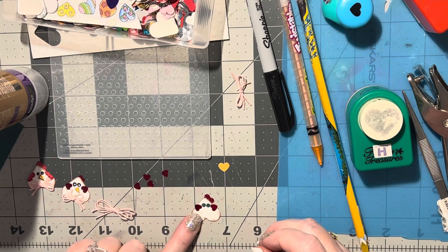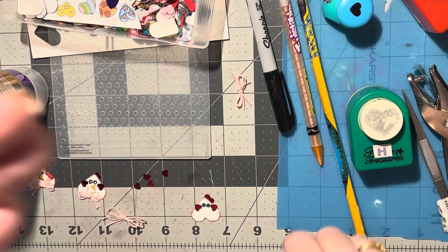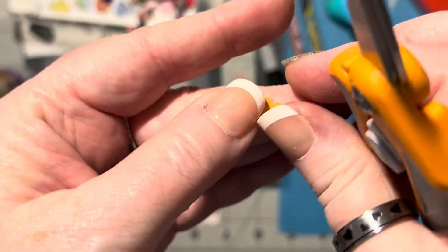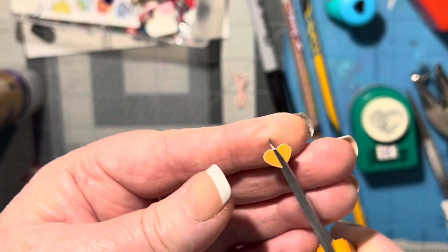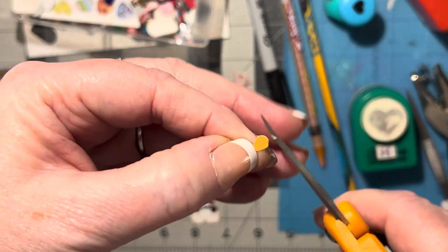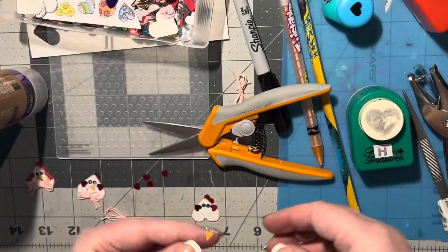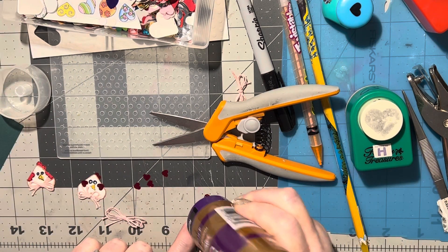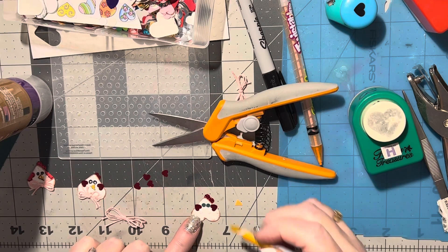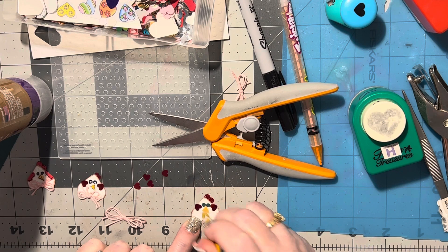That's just so funny! Then we need a little beak. For the beak I'm using this little orange heart — this will make two beaks for me because I'm just going to cut it in half. I'm going to use the bottom pointy part, so I'll cut the top rounded part off. Now I've just got this left. We just need another little dab of glue right under the eyes, pick this up, and put it on — with one little corner up in between the eyes.